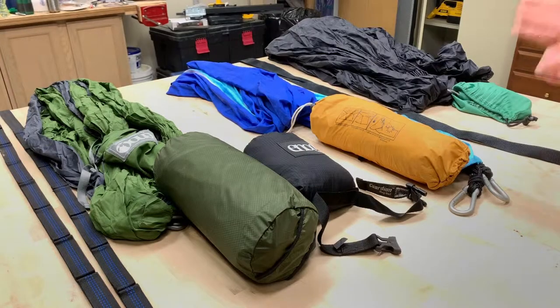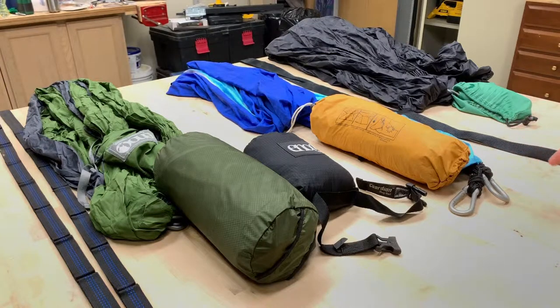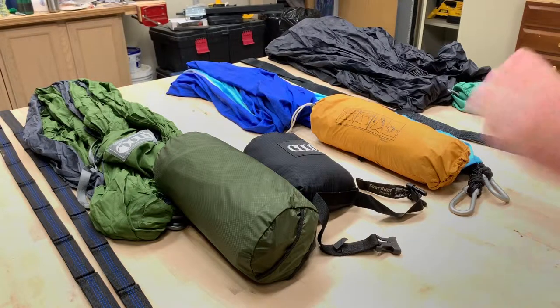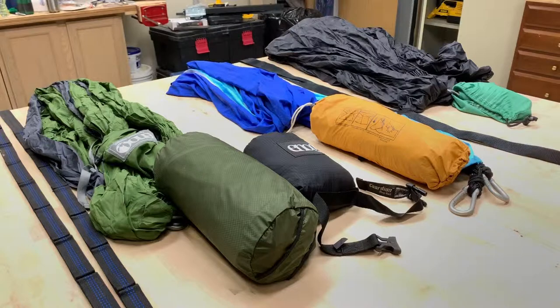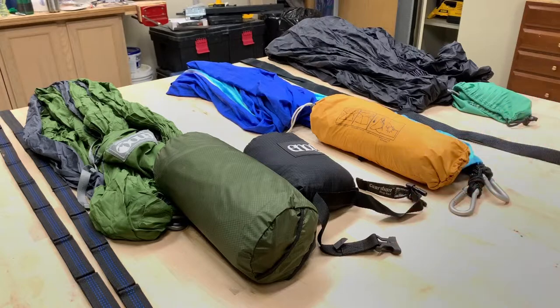Hey guys, welcome back to the Quartermaster Corner. I'm your host Noah Pitzer. Today we're gonna be talking about hammocks. This is gonna be a two-part video along with a separate video I made a few years ago for your reference — I'll link it in the description below. It'll cover each setup in more detail, and the next part will be more about the technical side of hammock camping. If you guys know me personally, I am what people call a hammock nerd. This is pretty much my life when it comes to summer camp.